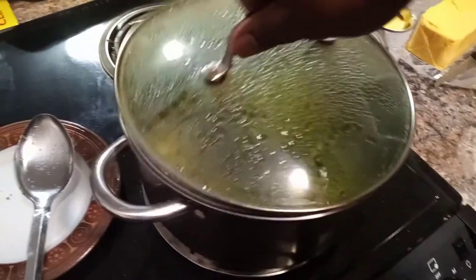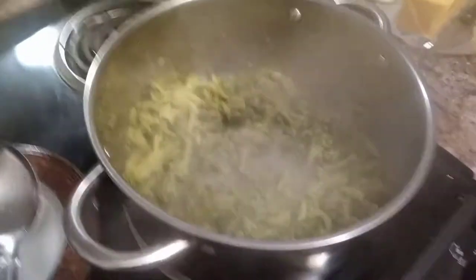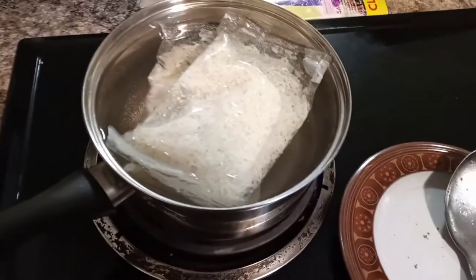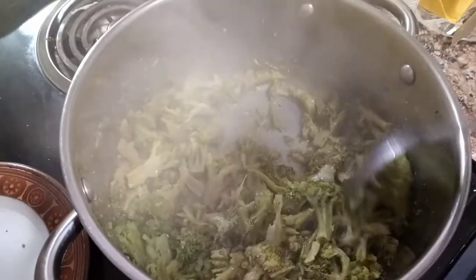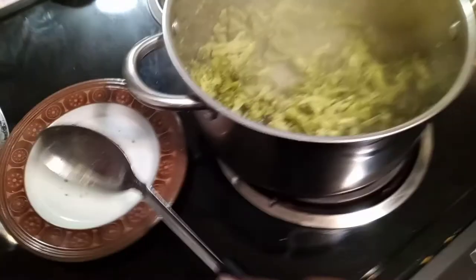Now we've got our desired texture. I got my rice over here starting to boil. I'm using some boiling bag rice today — taking it easy on myself. All the water in there is just about to start.